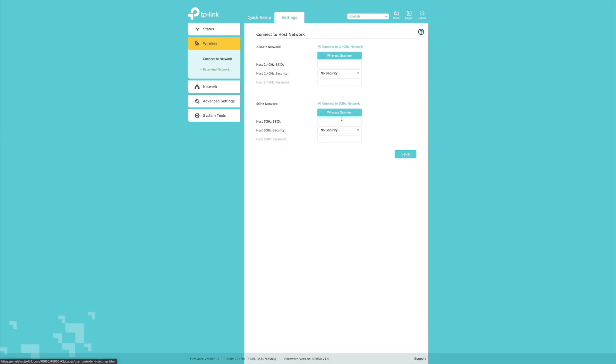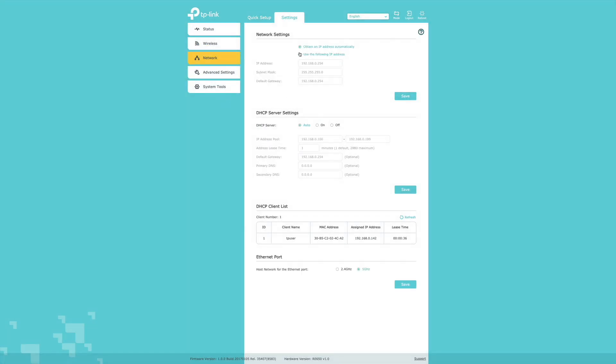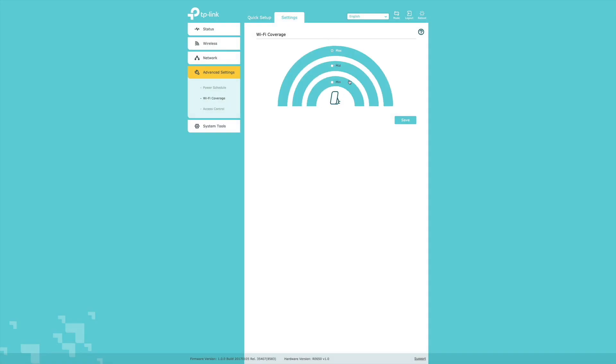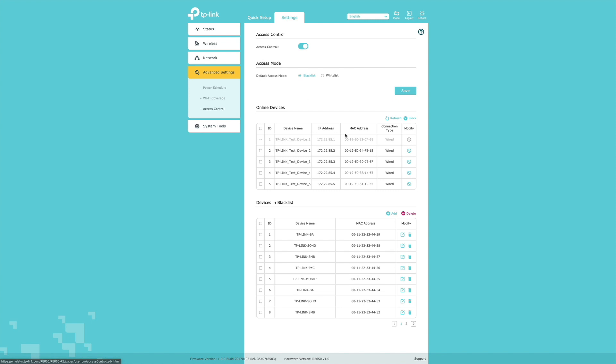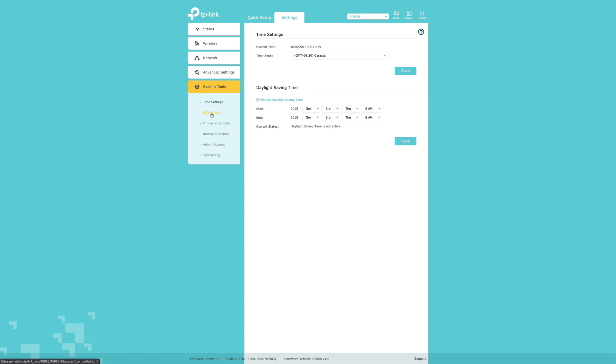The setup itself will ask you a few questions, and if you answer correctly it will work without any problem. You can connect to the network on 2.4 GHz and 5 GHz, or only 2.4 GHz, or only 5 GHz. I use a static IP address and I've also turned off the DHCP server. I never use the power schedule, Wi-Fi is set to maximum, and I never use access control.